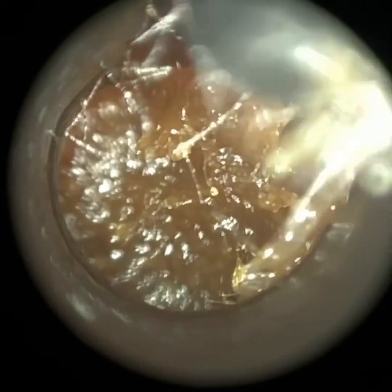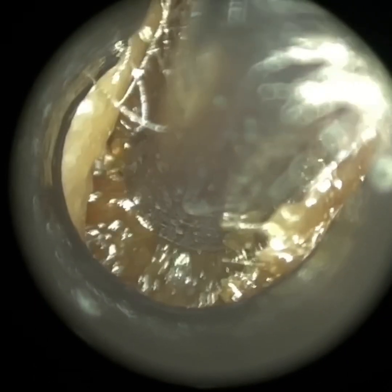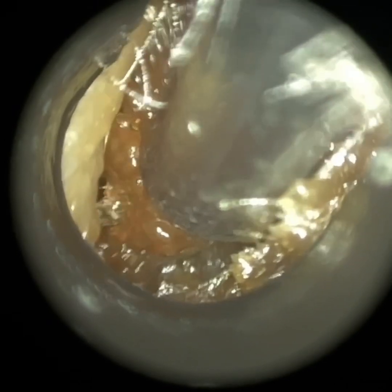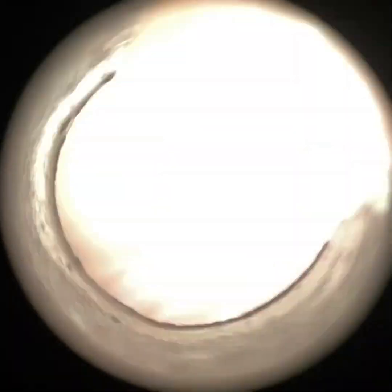I've just inserted some medical grade olive oil spray just to help change the consistency. And I'm going to slowly bring this away. There's a lot of skin adhesions around the edge, so you can see I'm working on the anterior canal wall. This is the patient's left ear. I've just put some more drops in. I'm going to stretch, dilate, open it as much as we can.